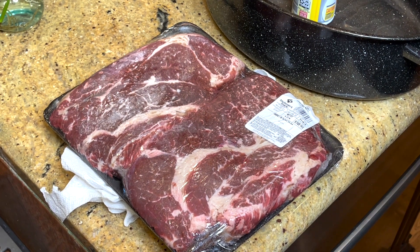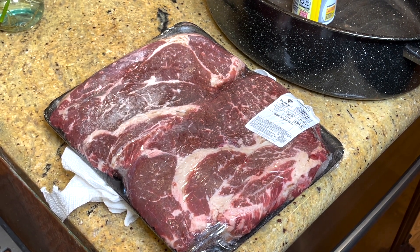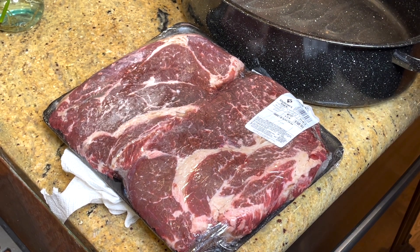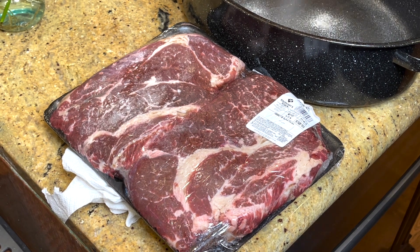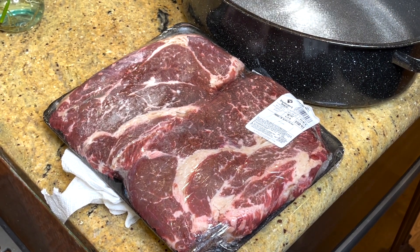Hi, this is Jana, and welcome to my kitchen. Today it's all about Sunday dinner. I'm going to show you what I've made for many, many years — I call it a Pepsi Pot Roast, that's what I've always called it. And I am spraying my roasting pan.